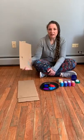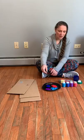So the first thing I did is I took a box — we've been getting lots and lots of packages at our house — so I cut down a box for the cardboard.